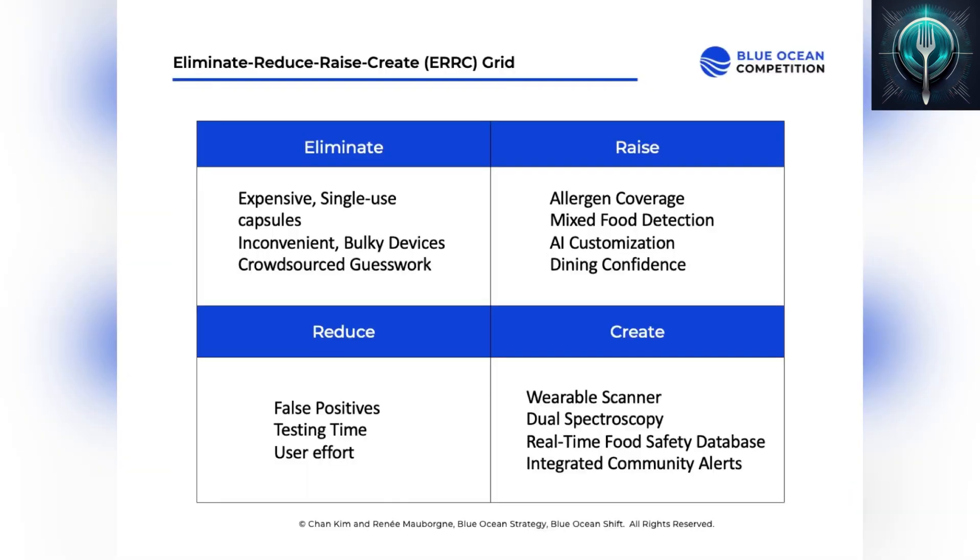SpectraByte is changing food safety with a smarter, sleeker approach. We eliminate the hassle — no more bulky testers, single-use capsules, or unreliable crowdsourced reviews. Just scan and know instantly. We reduce false positives, long wait times, and user effort with AI-powered spectroscopy and instant results. No food samples needed. We raise the bar in allergen detection, analyzing complex foods like soups and sauces, while personalizing scans to your unique needs.